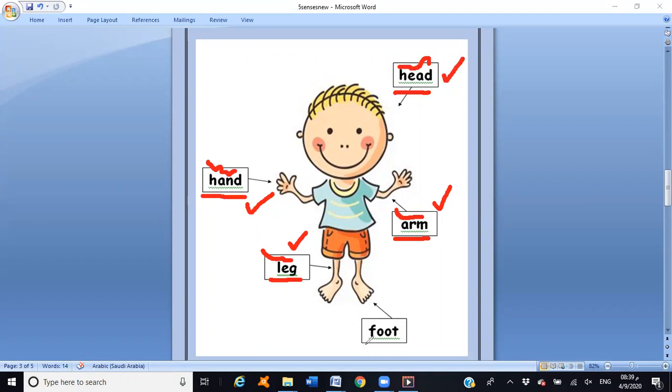And the last one, with the letter F and double O — foot. Excellent, great job! One more time — are you ready? I'm going to point and you have to read with me. Head — excellent! Here's the head. Now this one — hand. Great job, it's hand!